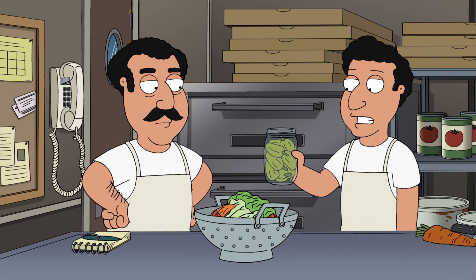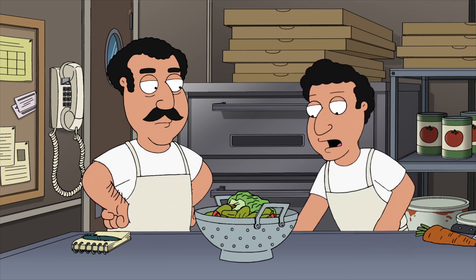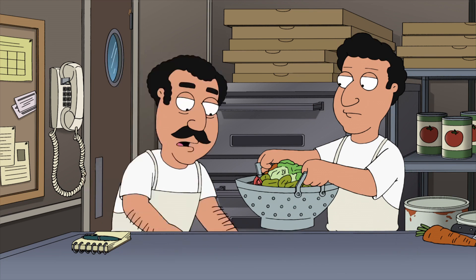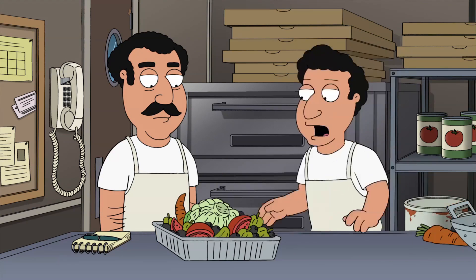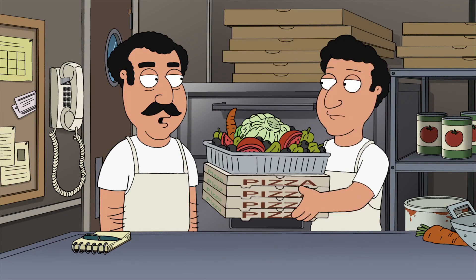Okay, what else do we got? Well, we got these hot peppers, but you can't really eat them. No problem. Dump them all in. Now, should we put it in a bowl? No, let's put it in a lasagna tray. Okay, great. I'll take it. Oh, and make sure to stick it right on top of the pizza so it stays nice and warm.